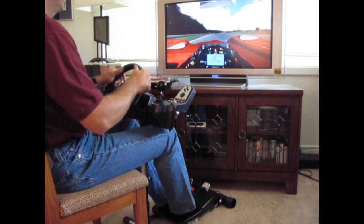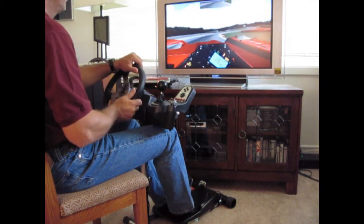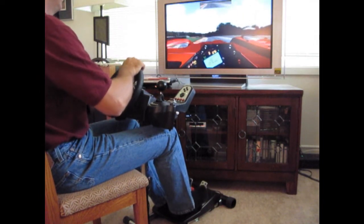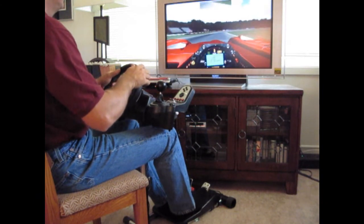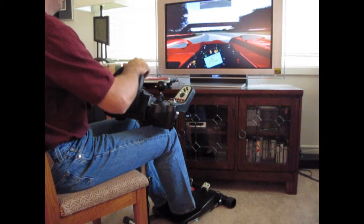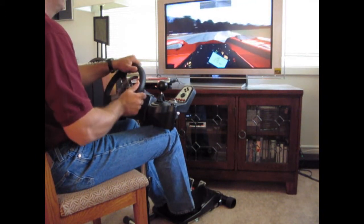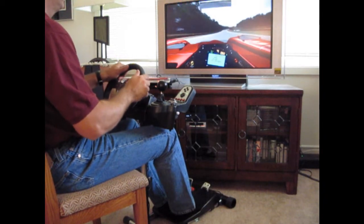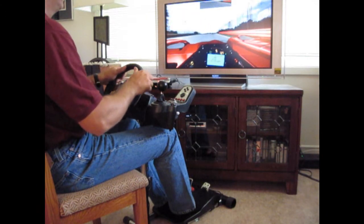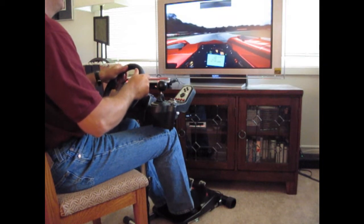Easing into the test session, we started with RFactor, using the ILMS Mod's Dome prototype car at MidOhio. This car handles smoothly and uses paddle shifters, so the driver inputs were the easiest of all our tests, with wheel inputs to follow the track's twisty corners providing most of the forces on the stand. The Wheel Stand Pro was very stable with no perceptible movement, perfect for maintaining consistent geometry between driver and wheel.